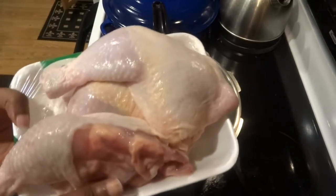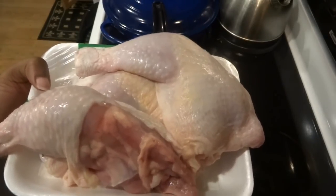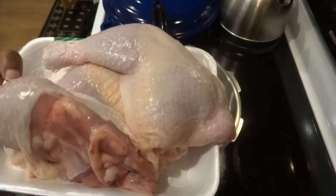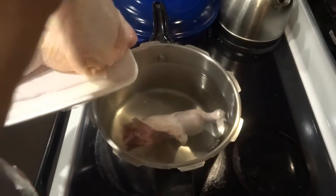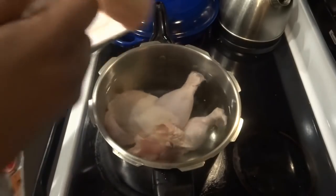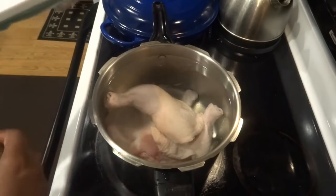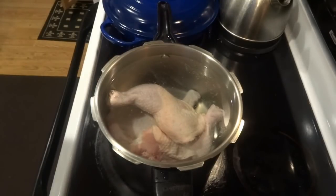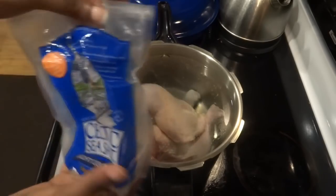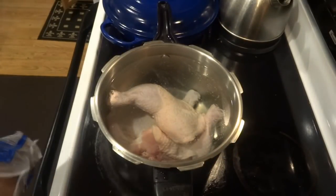I washed my chicken already. If you have any type of meat, as long as it's not ground meat, you really should be washing it. My next door neighbor and I did this — my mother started teaching me how to cook when I was around 11 or 12 years old, so I've always washed ribs, chicken, whatever. Now I'm going to add my salt — this is Celtic sea salt — I'm only going to put a little bit to start getting the flavors into the chicken.